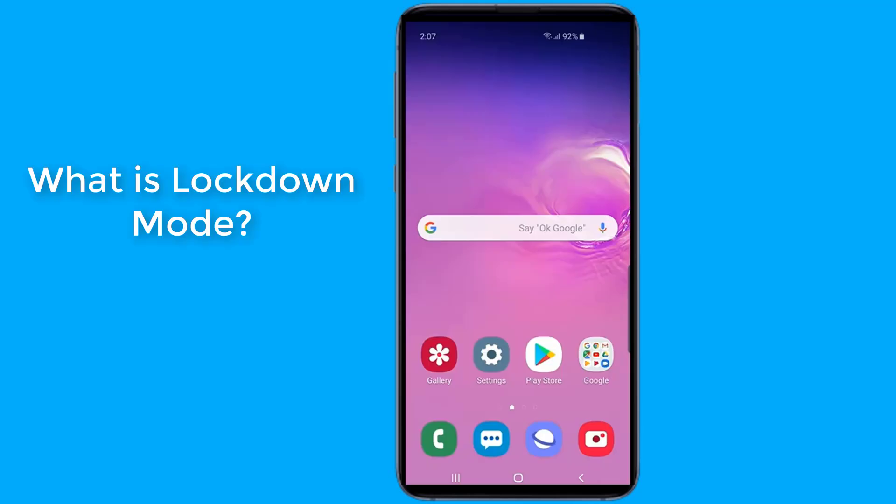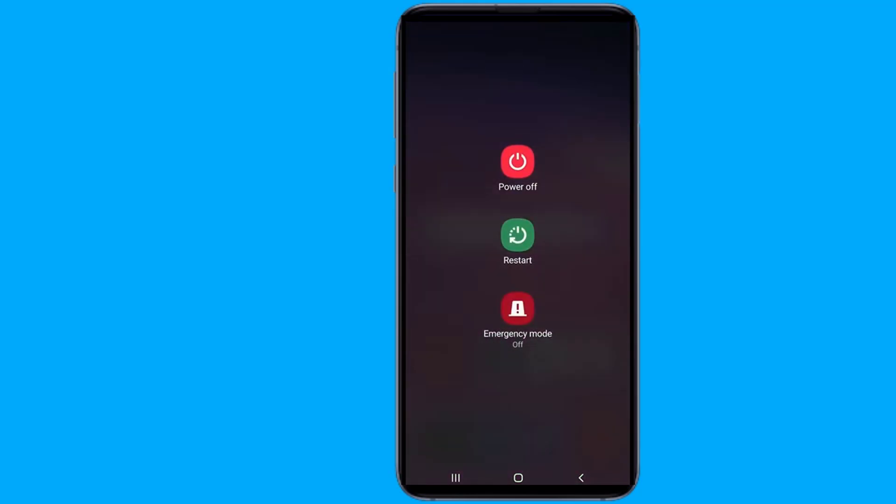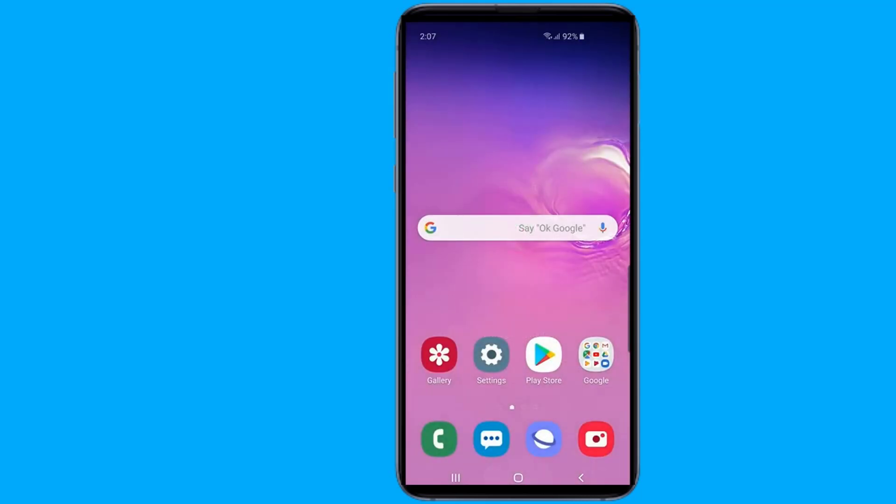What is lockdown mode? Galaxy S10 gives us access to lock down our phone and prevent usual security methods of unlocking your smartphone. This lockdown feature is reliable and trustworthy — after applying this method, you'll not be able to unlock your device with fingerprints and facial recognition.